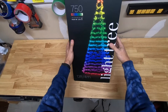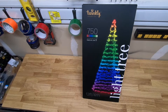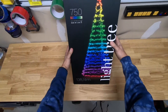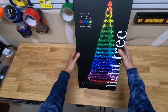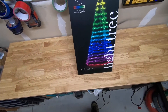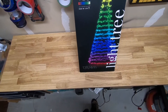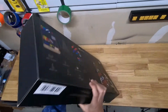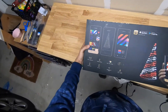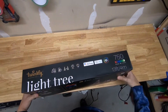I haven't seen any videos on these light trees yet, so I figured I would make a video. I got the 13-foot one mainly because I wanted to get the biggest one I could get without having to purchase my own flagpole. The 19-foot one requires you to have your own flagpole. This one comes with the pole.